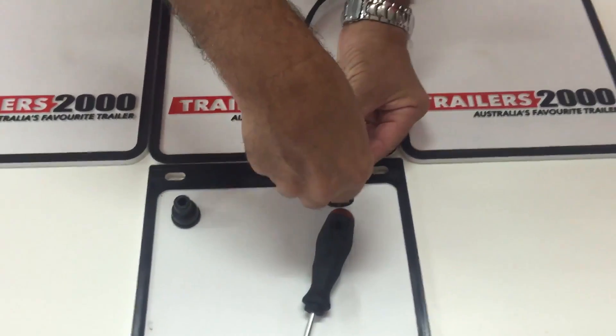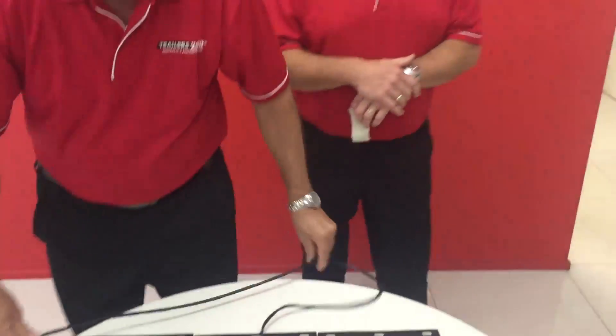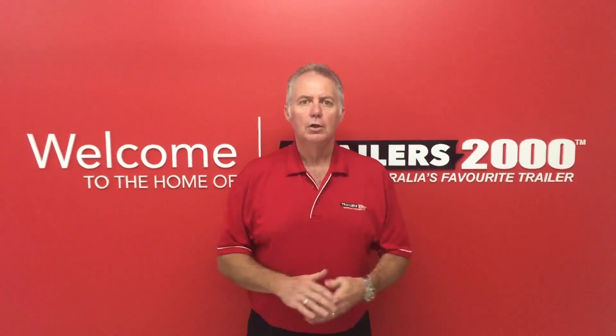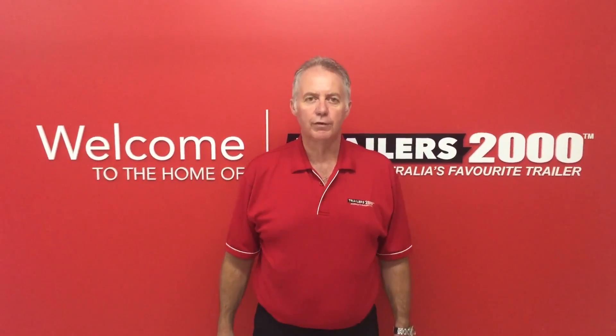That is our six-pin round plug. Trailers 2000 — as I said, with all of our trailers we have a two-year warranty and two years roadside assist, exclusive to us. Trailers 2000, Australia's favourite trailer company.